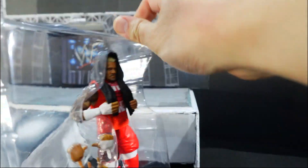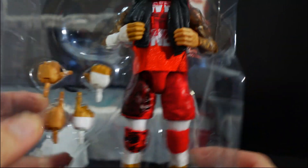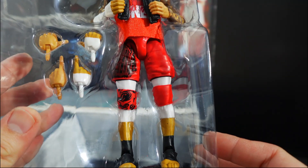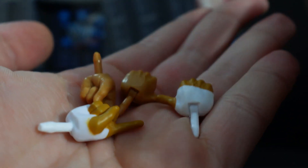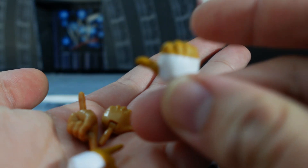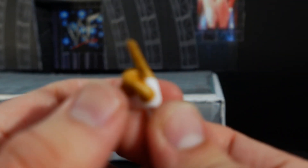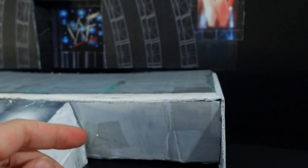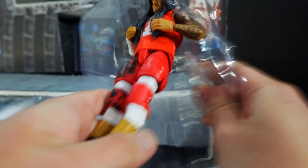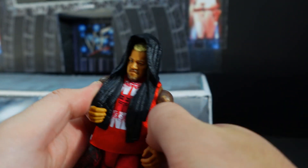Here is Solo Sikoa out of the packaging. You have the interchangeable hands right there and the towel. For the Samoan Spike you get these hands, and then of course you also get the Bloodline gesture.